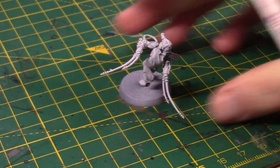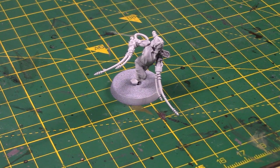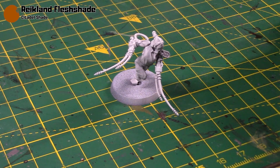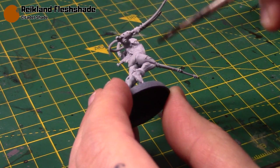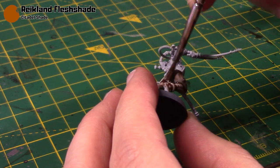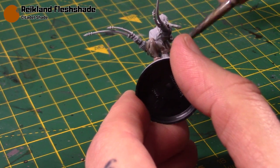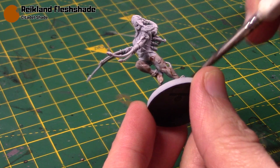Lastly we have the pale skin flesh tone. The recipe says to start with Grey Seer, which we already have as a primer, so we go straight into a Reikland Fleshshade wash, thinned out just a touch, and then apply it all over the flesh areas.